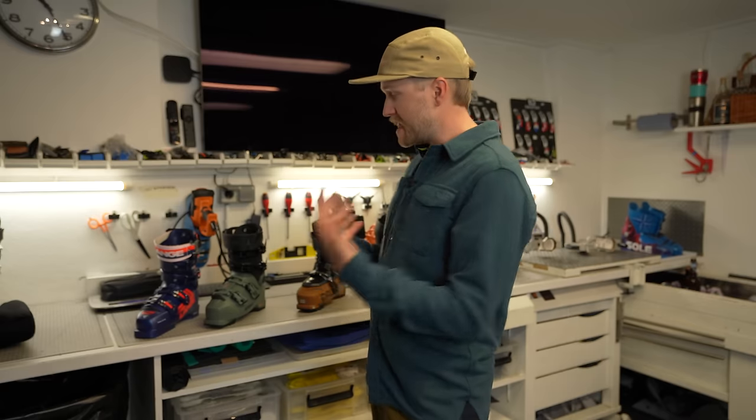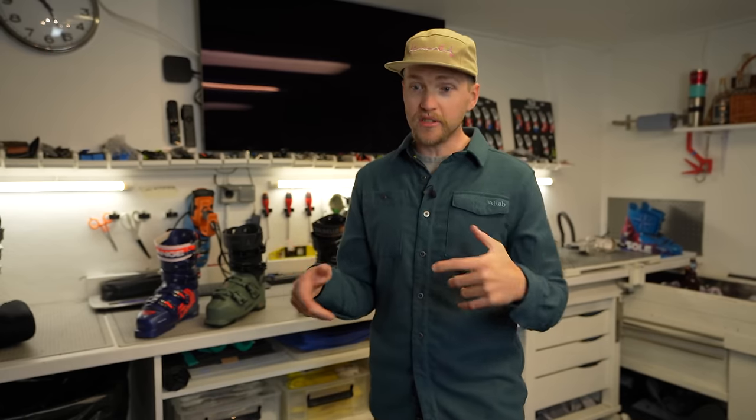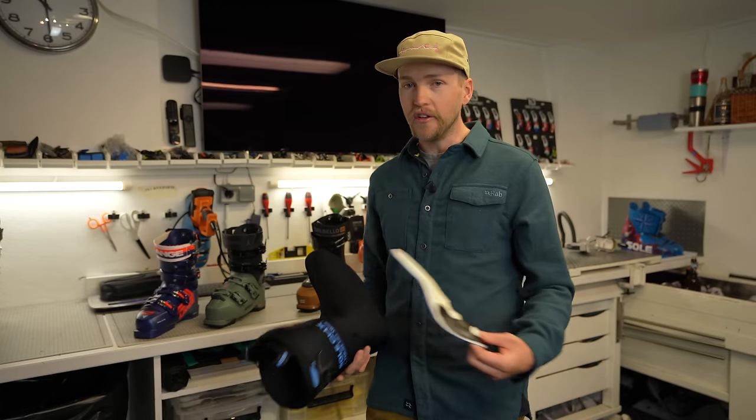Most ski boots are made of some kind of plastic. There are four main plastic types, but here there are two: polyurethane and polyamide. Polyurethane is very temperature resistant, so it performs the same in cold or warm conditions. Polyamide is a lighter plastic, more commonly used in lighter boots for ski touring. Some boots are made of carbon, but those are very niche — only for ski mountaineering racing. The reason manufacturers use plastic is its dynamic performance: when you flex it, the plastic bends and gives you that nice rebound out of a turn.